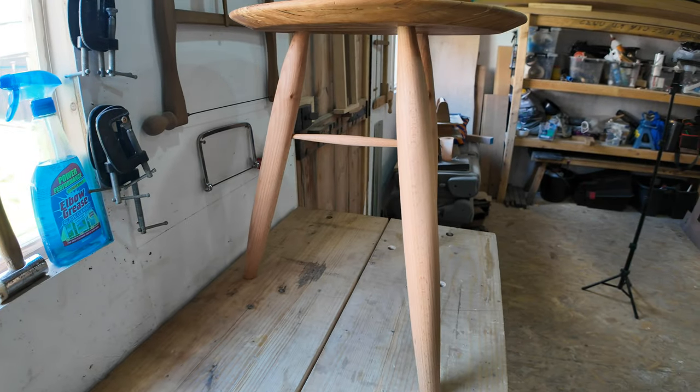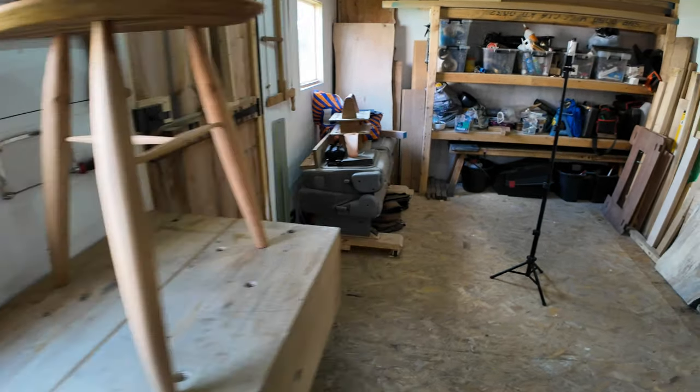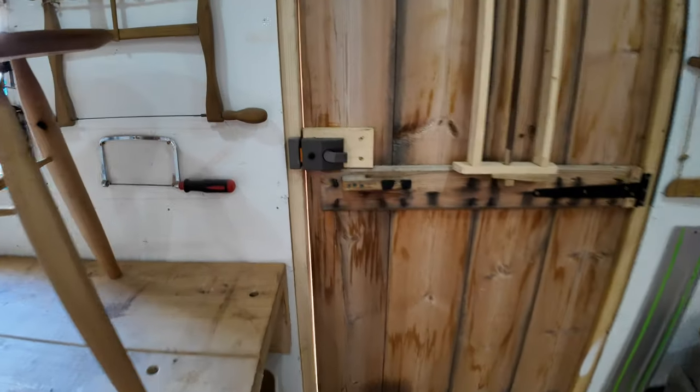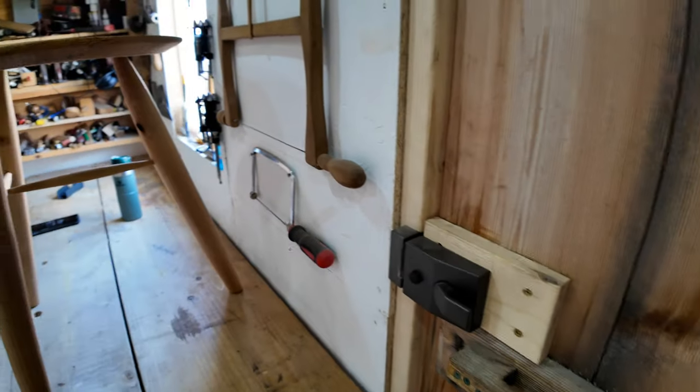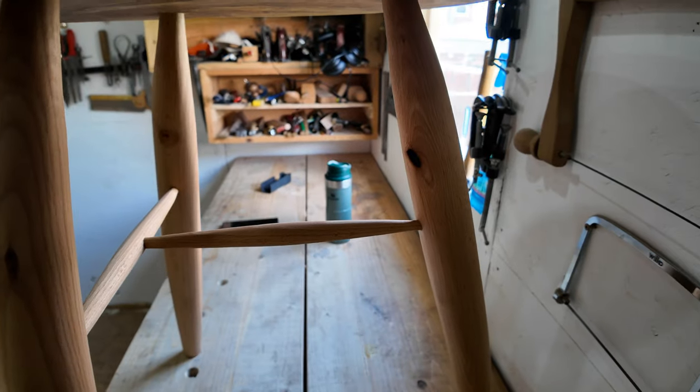The legs — pretty much like the legs. I think they turned out really well. Even the tea stretcher section — I really like the tea section stretcher. I'm really happy with that.